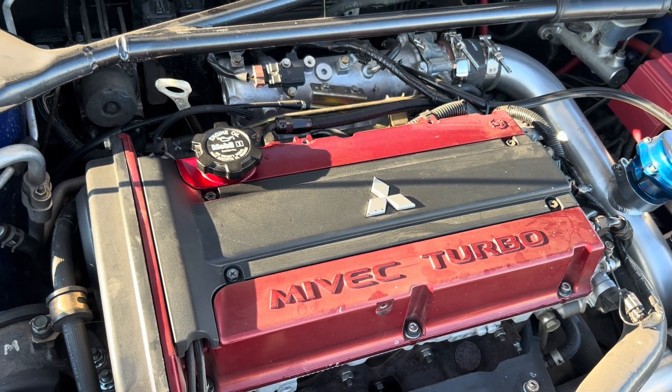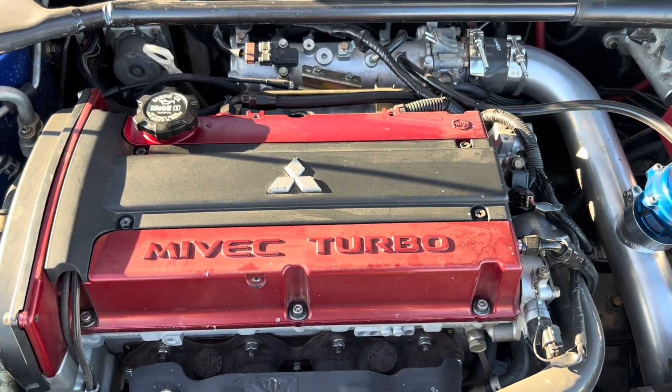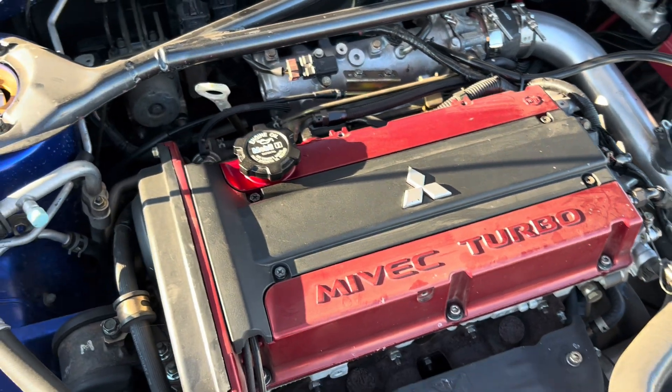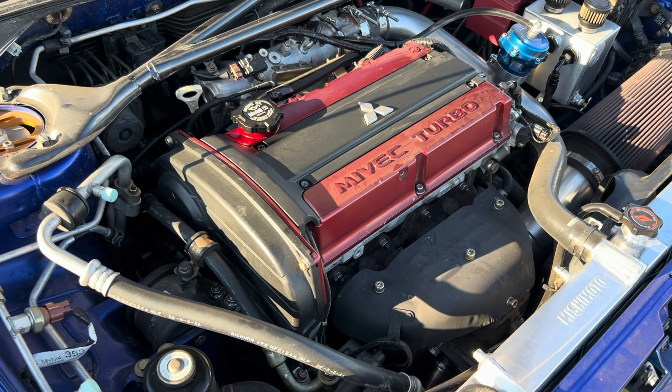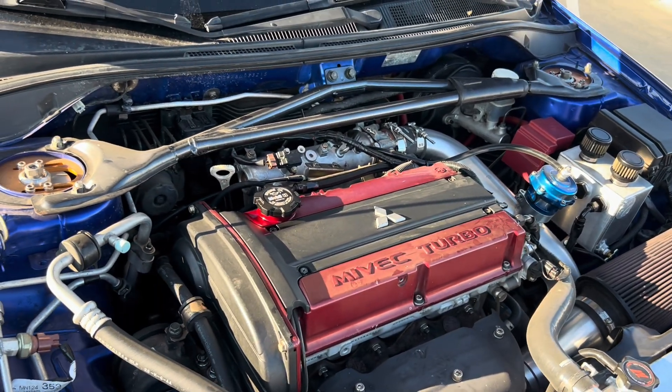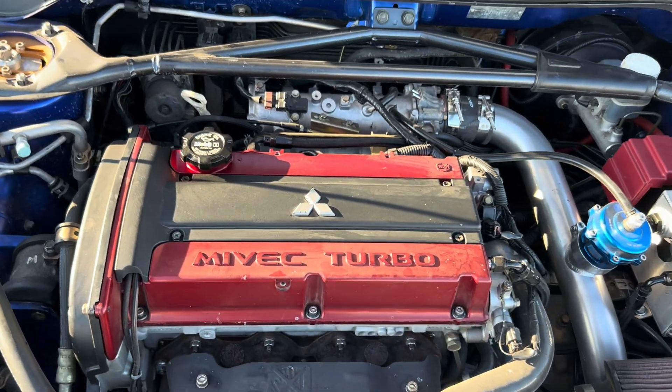Inside the engine we've got GSC S2 cams, beehive springs, all that good stuff. It's got an SPL cylinder head package — they resurfaced the head and re-ringed the pistons for more boost. I also did the timing belt service.